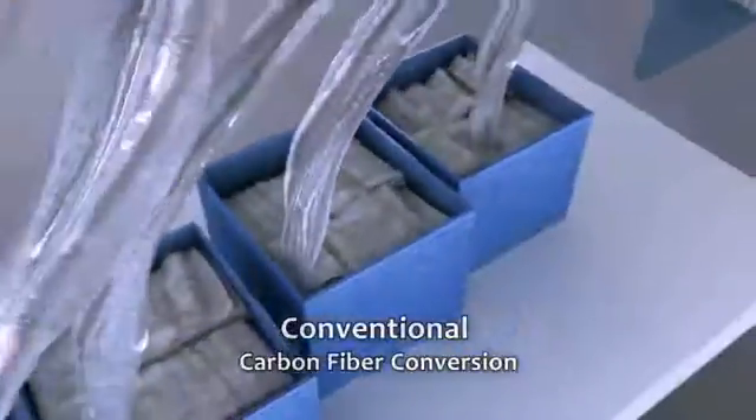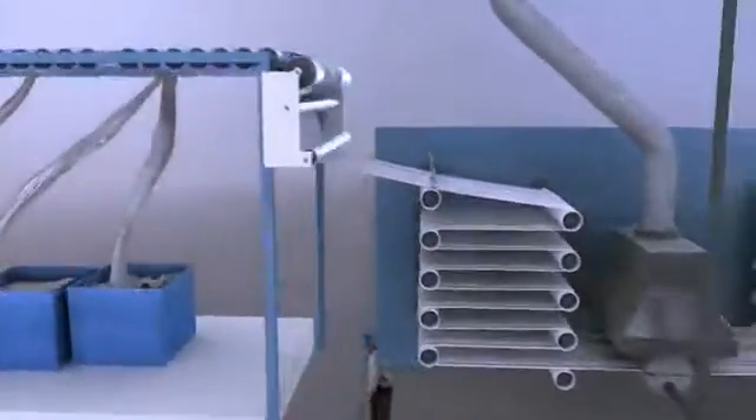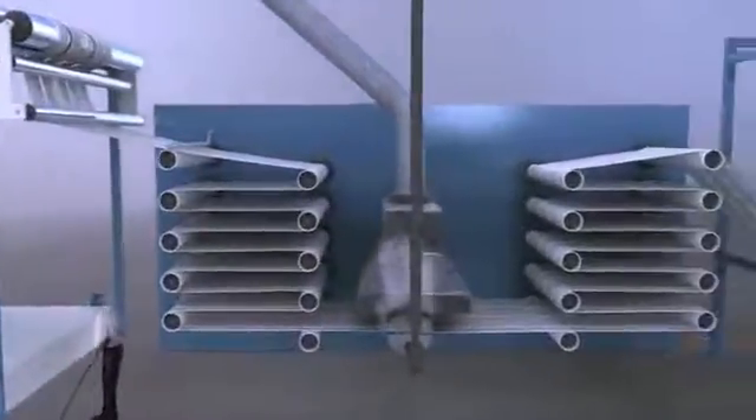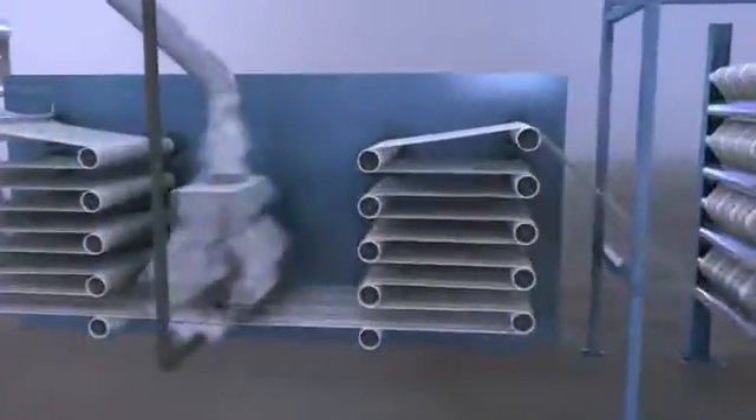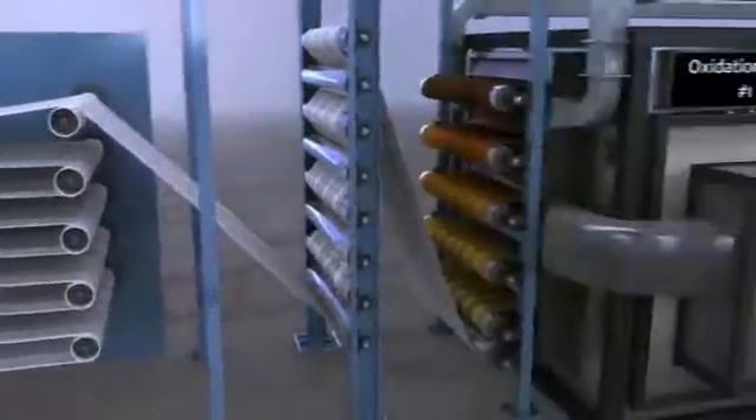During the conventional carbon fiber conversion process, crimped or spooled PAN fiber feeds into a pre-treatment module and proceeds through a steam heating and stretching process. From there, it enters the oxidation step.